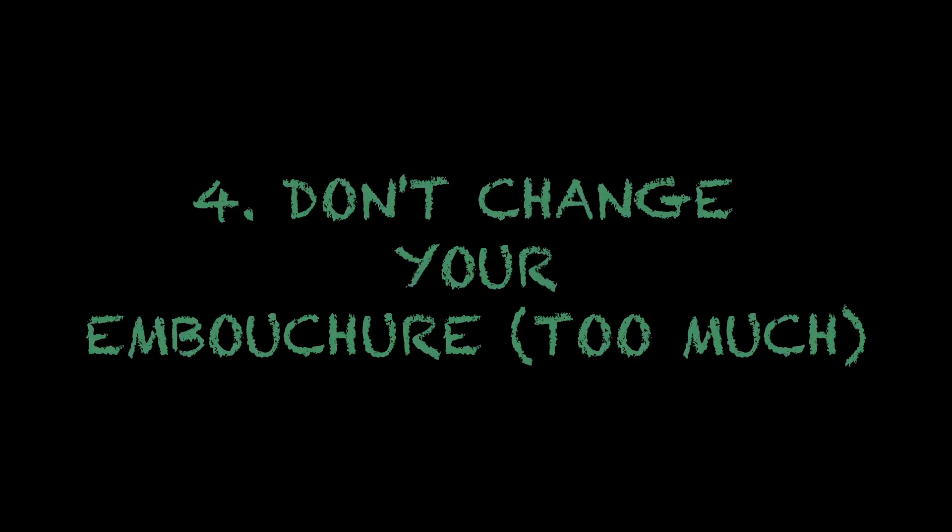You might have found out that when you tense up your embouchure, it actually helps you to achieve certain overtones. But this is not a very good way to do it. You're quickly going to run into problems, especially in the third octave. In general, the more relaxed you stay, the easier it will be for you to produce especially the higher overtones. So I would highly recommend that as soon as you notice that you tense up in any way, take a short break. The overtones are manipulated by your oral cavity and your vocal chords — the embouchure barely plays any role at all here. So try to keep your embouchure relaxed and steady.